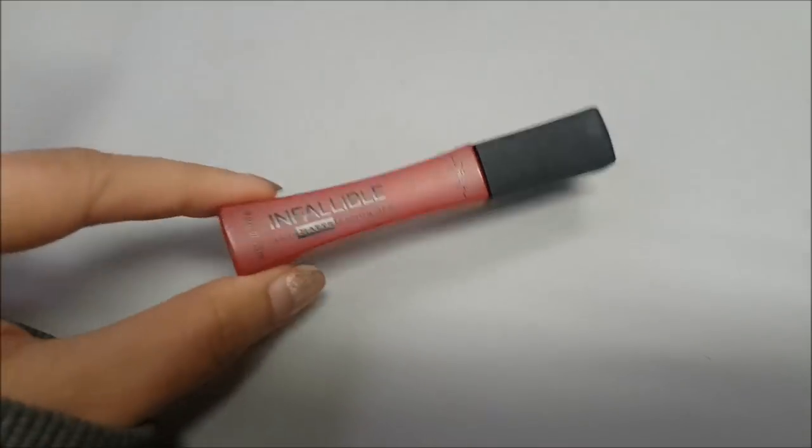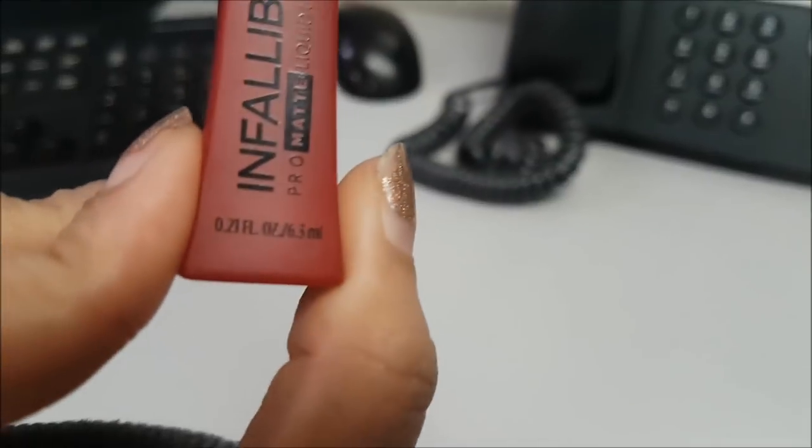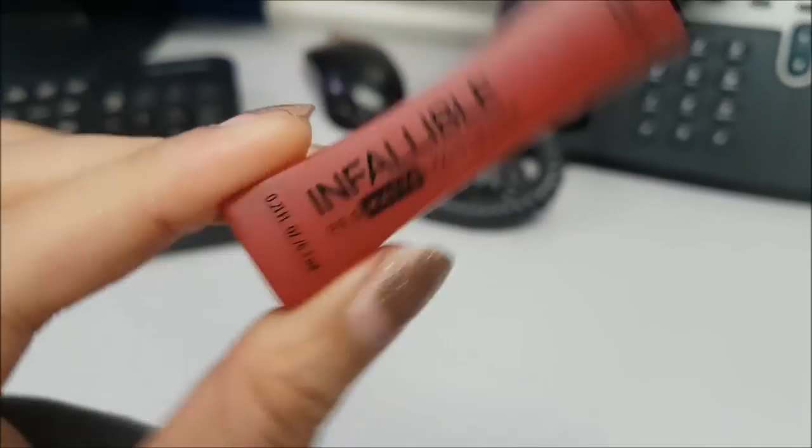Okay, so like I said, for today we're going to do a wear test — the L'Oreal Infallible Pro Matte Liquid Lipstick. And I have the shade Matador. So before I apply it on my lips, I'm going to show it to you up close first. This is what the product looks like up close — it has 0.21 fluid ounces or 6.3 ml.